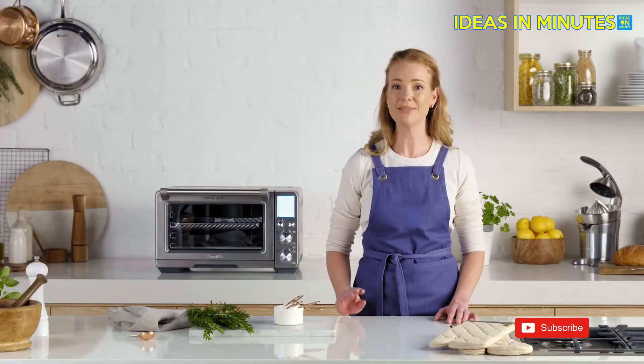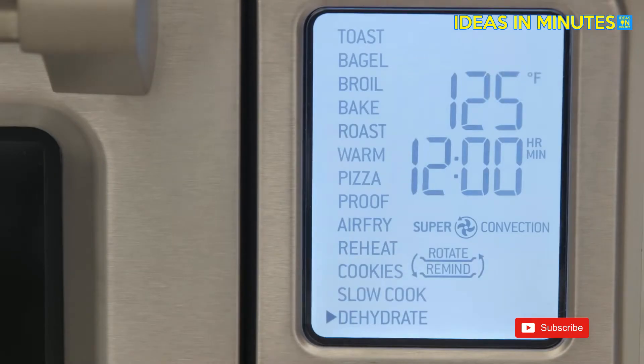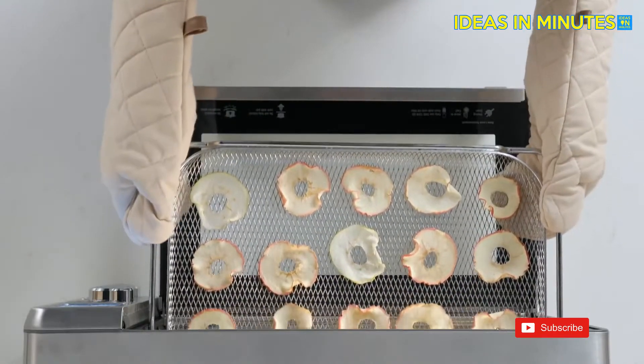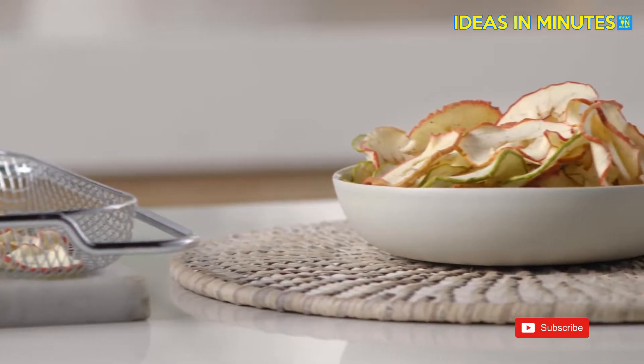Super convection also makes dehydrating super simple. Temperatures can be set as low as 83 degrees for precise, low and stable heat. Select dehydrate, confirm temperature and time, and press start. Place your preferred slices of fruit or vegetables in the dehydrate basket. I simply start dehydrating after the kids go to bed and the next morning I've got lovely healthy snacks.